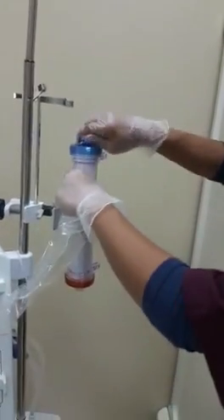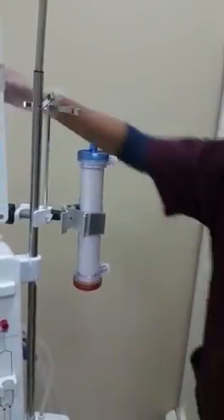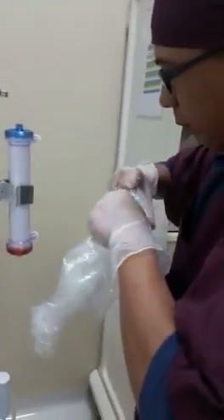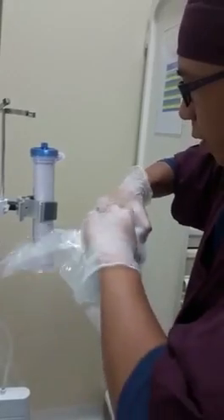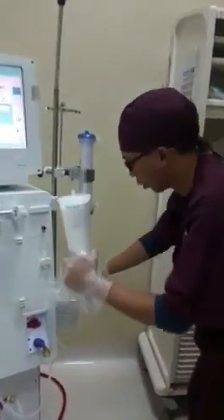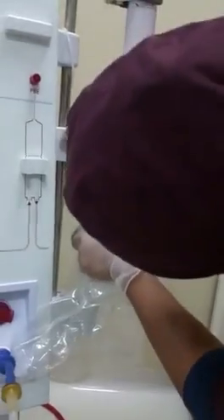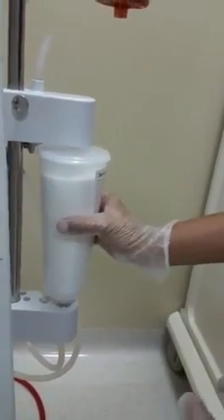Then the dialyzer, blue side up. After that, we will connect the sodium bicarbonate canister by pressing this lever and pulling it up, then pushing from down and pressing down. It should be movable but secure at the same time.